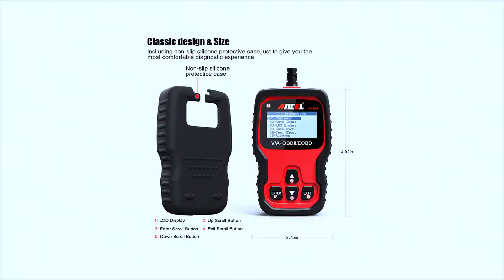The VD500 features a 2.8-inch color screen which is bright and clear, and the buttons are responsive, making it easy to navigate through the menus.